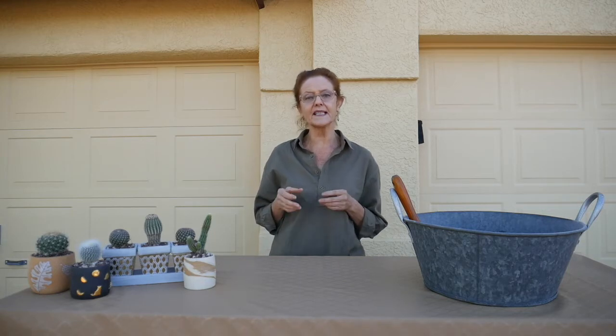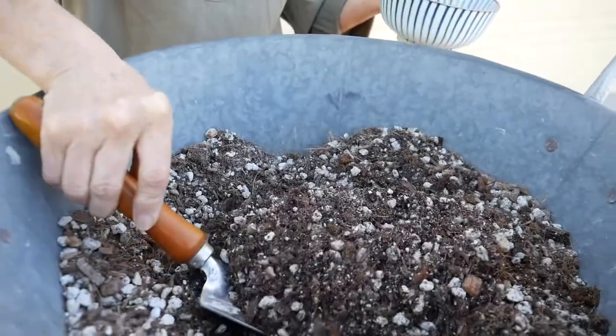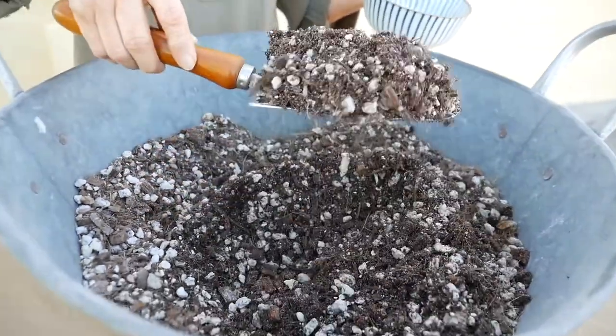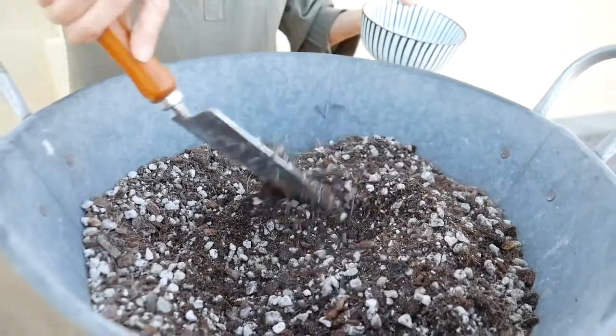I wanted to do this separate video dedicated to cactus soil mix because it's important that they do best — they need a special soil mix. It needs to be well-drained and aerated, and the water needs to go in and then just go right out, because they don't like to have their roots wet at all. People have their favorite mixes they use for cactus and succulents — it's up to you.